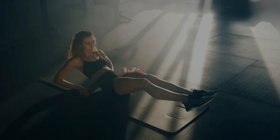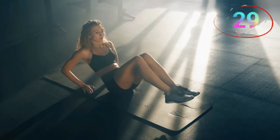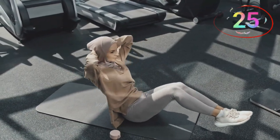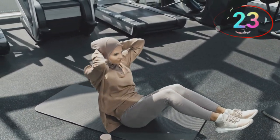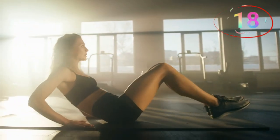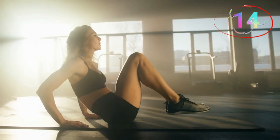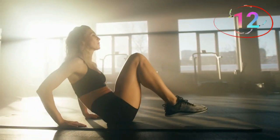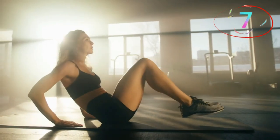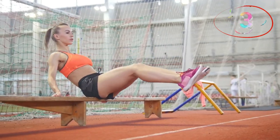Number four, V-ups. Form is everything here — legs straight, core tight. Bring them in, then back out. This one really hits all areas of your abs. V-ups are a full-body ab exercise that works both the upper and lower abs. Start lying on your back with your arms extended overhead and legs straight. Simultaneously lift your upper body and legs to meet in the middle, forming a V-shape, then lower back down with control. Focus on keeping your movements controlled and your core engaged to maximize the benefits.